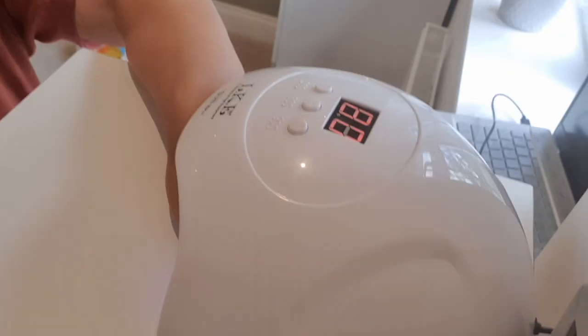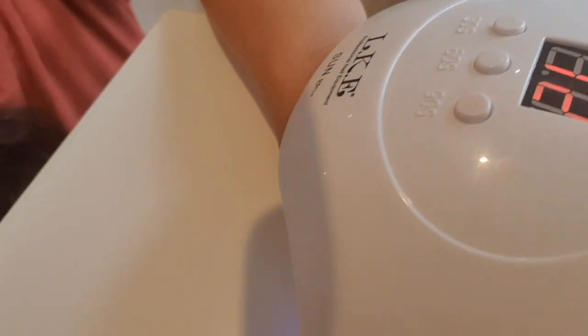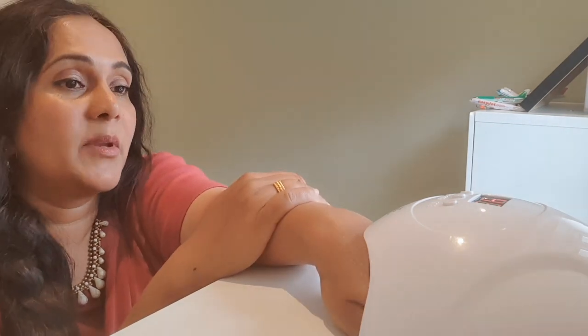I'm going to do it for another three minutes. Just to show you how this UV lamp works — you have three settings: 30 seconds, 60 seconds, and 90 seconds. It really depends how you want to use it. I've always used it on 90 seconds. You just put your hand underneath and press the button. I've had this for about three years now and it's never let me down once — all the little UV lights are still working and it's been brilliant.